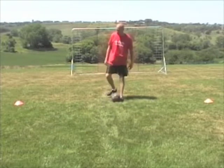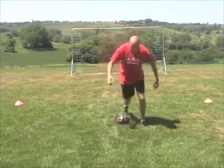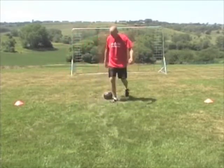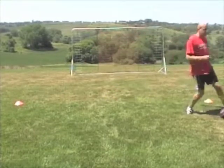Once again, if I'm dribbling, I want to go around the ball, take away. I can do it the opposite direction as well. If I'm dribbling, up around my right foot, take away with my left and continue.